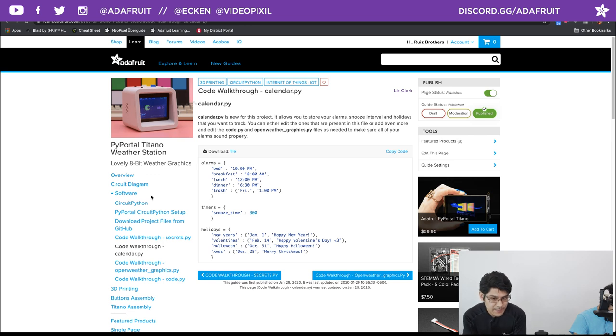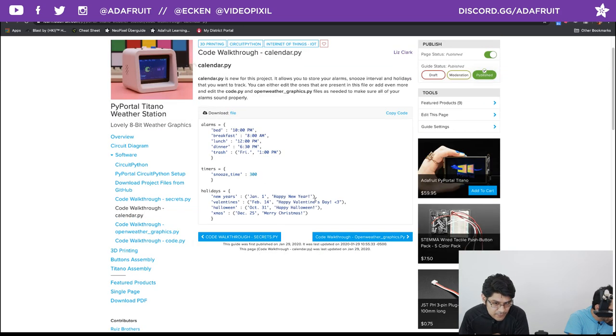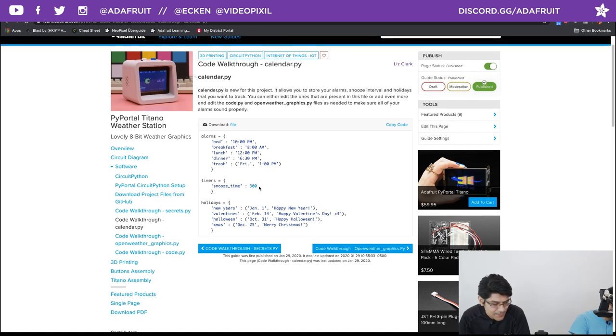The calendar.py file is where you set up your alarms, timers, and holidays — those special days. You can see entries like bed, breakfast, lunch, dinner, trash. You can add your own or modify these, but remember to also update them in code.py where they're referenced. The holidays are set up as strings — just type out whatever you want to say. The trash entry is the weekly recurring one, abbreviated to 'Fri' with the time and am/pm setting. Easy to add and modify.